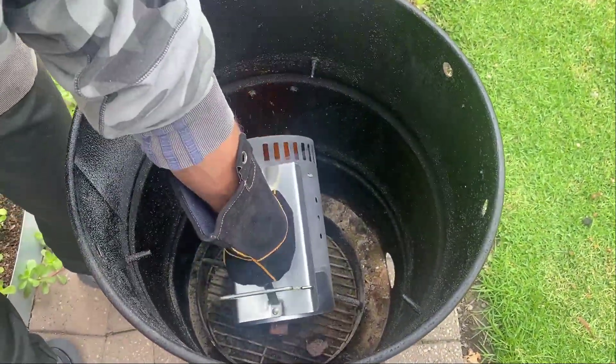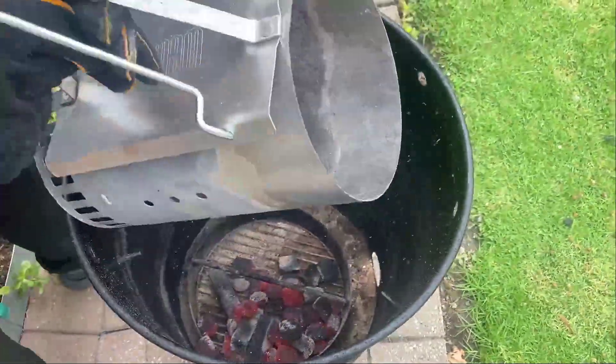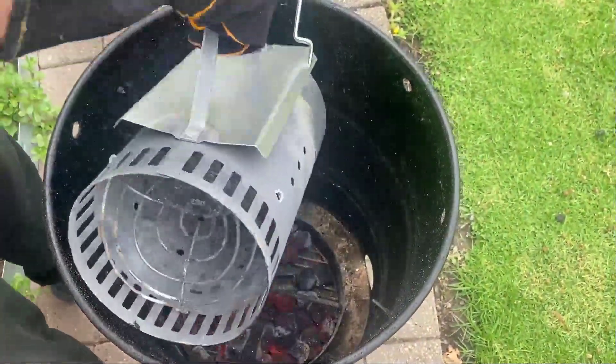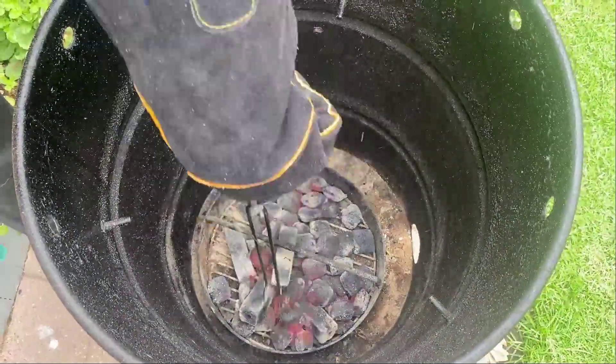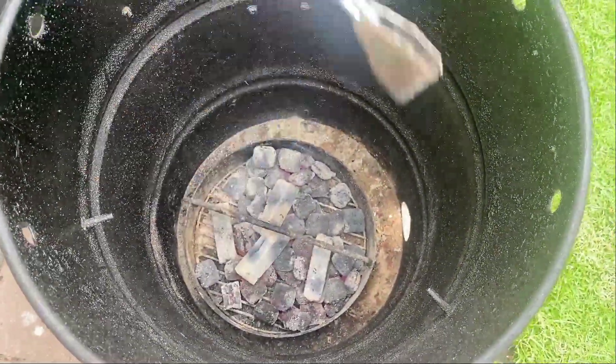So when they're ready, put on your smoking gloves and pour them gently into the bottom of the smoker. Pick up any strays and adjust the coals to the center of the tray or closer together so they share the heat better.